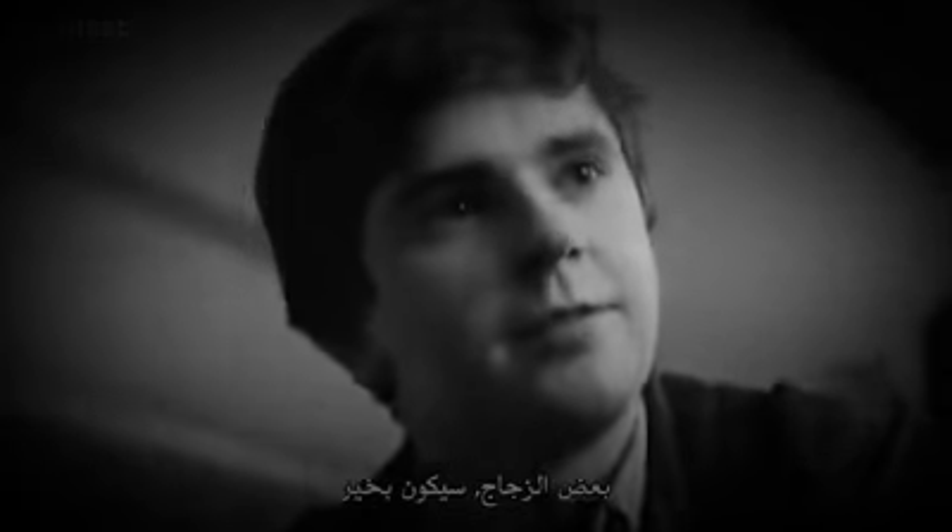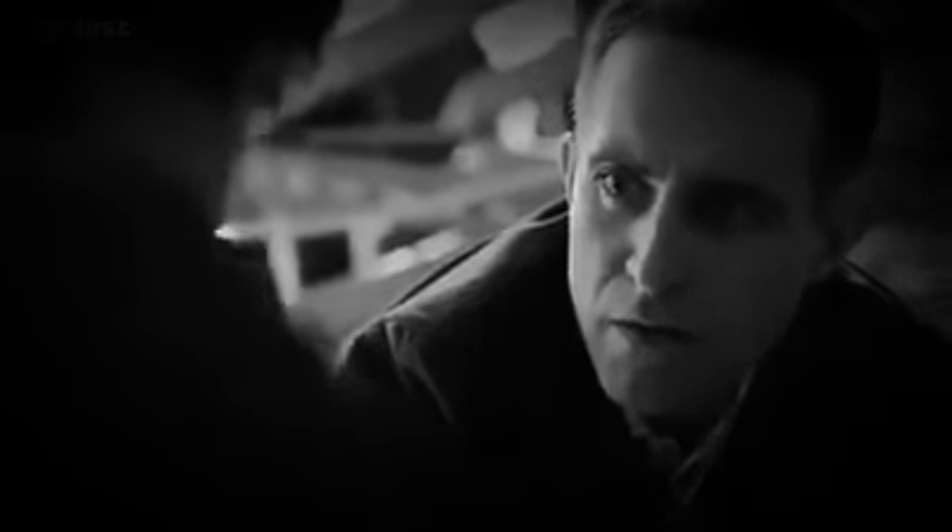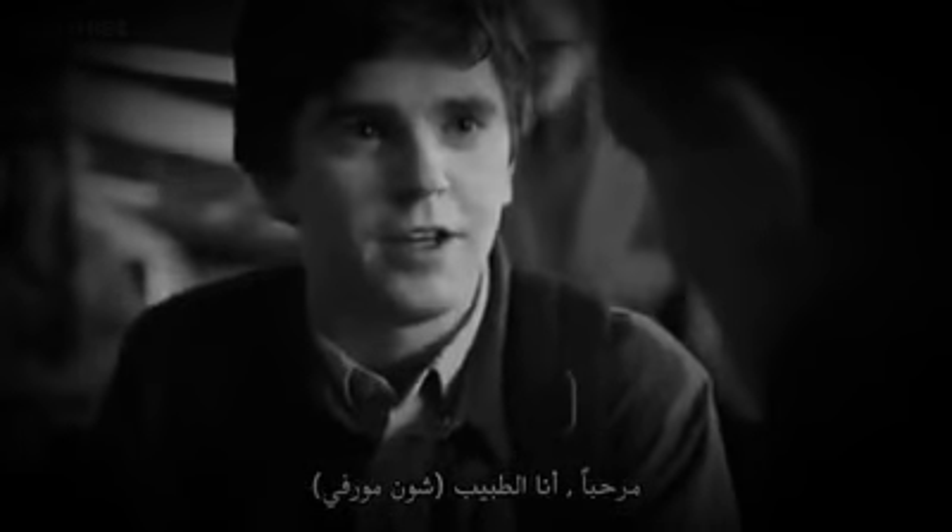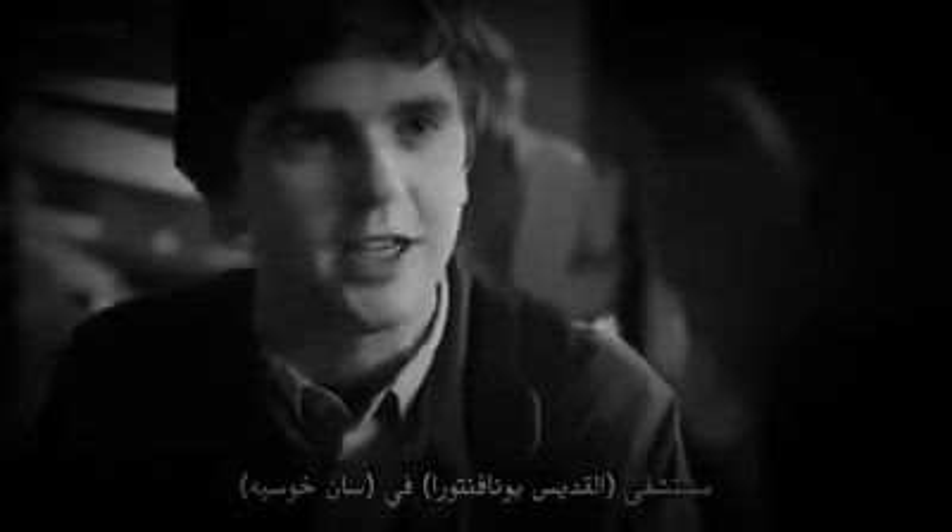Some glass. He'll be fine. Who are you? Hello, I'm Dr. Sean Murphy. I'm a surgical resident at San Jose's St. Bonaventure Hospital.